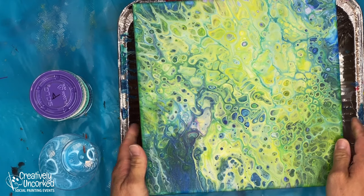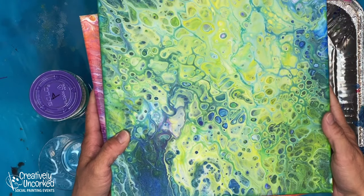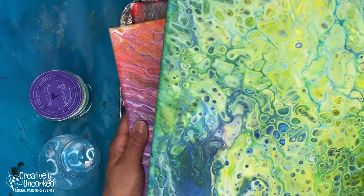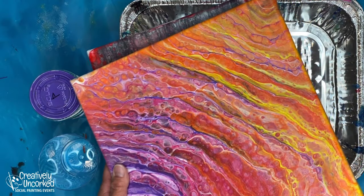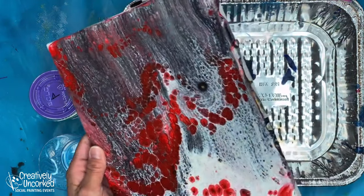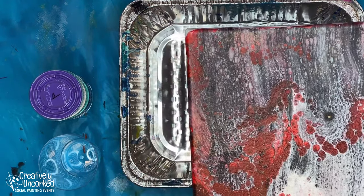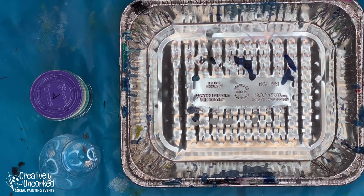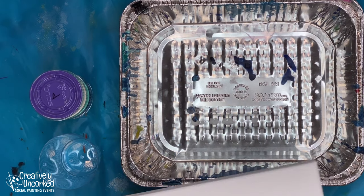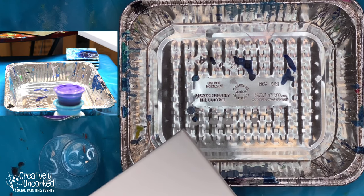I'll cover our designs very quickly. We have the flip cup - this is the first one I'll show you. We have the mermaid tail, this is the second one. We have the swipe, which will be the third one. And then possibly I'll show you a fourth design - I haven't decided yet. I'll turn on my side angle camera so you can see what happens when I start mixing and pouring paint.